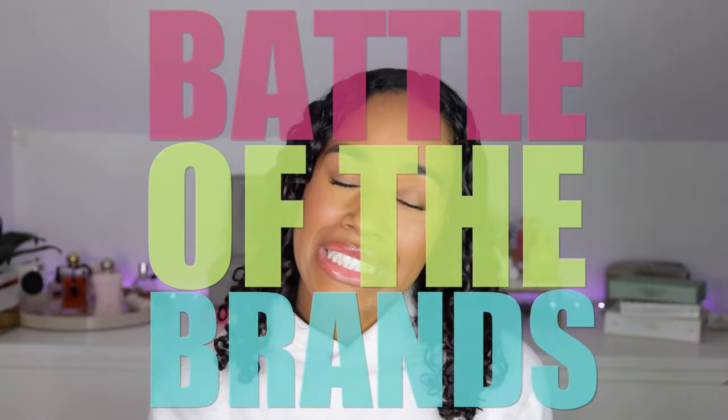Hey everybody, what's up? Welcome back to my channel. Today we are back with another battle of the brands. We have again Tymo versus Dyson. Some of you guys may have seen a video that I posted comparing the Dyson to the Tymo Airhype. Tymo has asked me to once again compare one of their dryers to the Dyson, but this time it's the Airhype Lite.